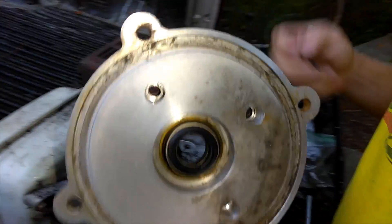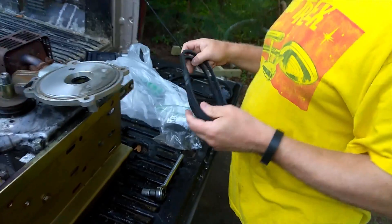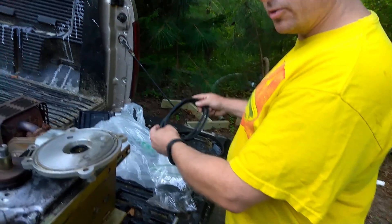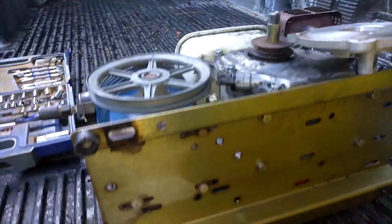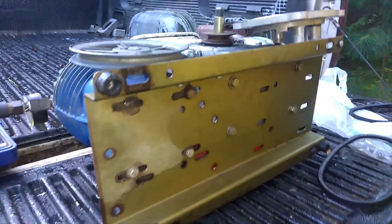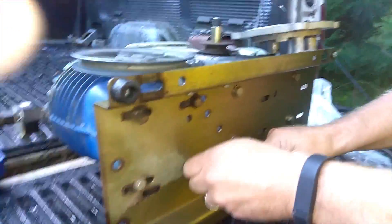I went to AutoZone and got some new belts. I didn't know which size, so I got two — one a little longer than the other. We'll use the shorter one, and the longer one will be a spare. We've got some adjustment on the bottom, so I'm going to loosen these bolts on the bottom and install the belt.